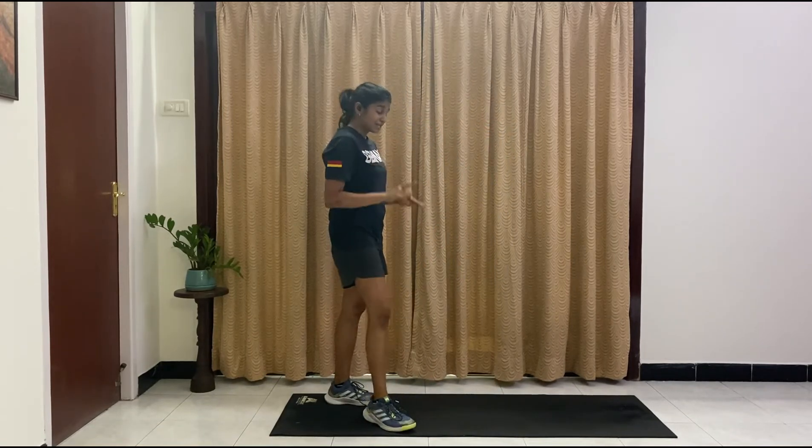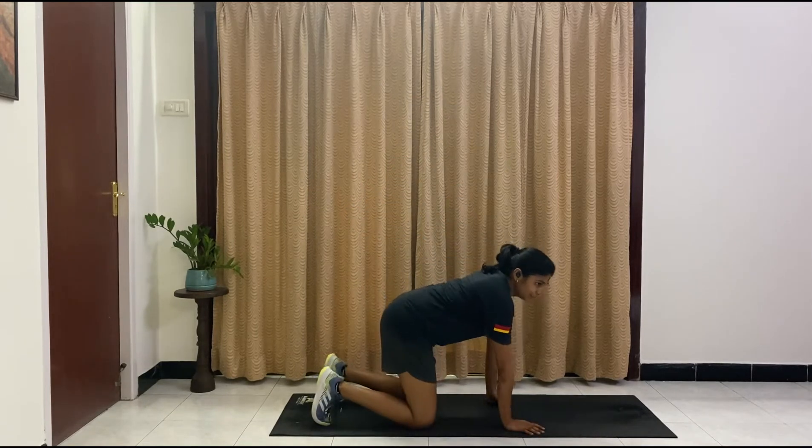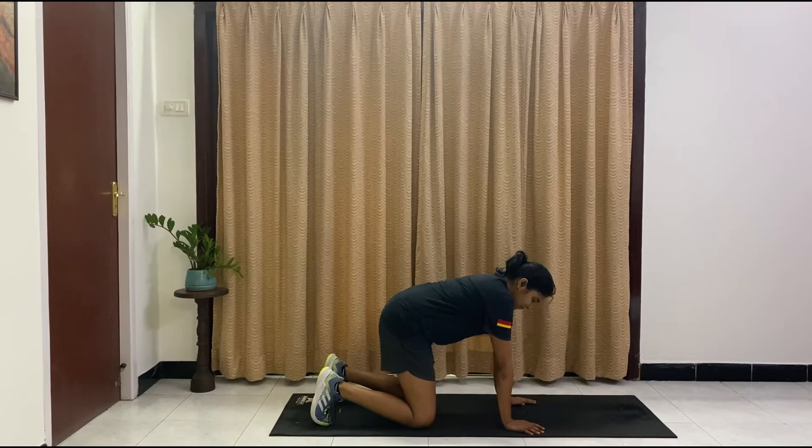Grab some water because we are coming down onto the mat. We're going to focus more on our shoulders and legs now. As it is, it's an arm and booty day — arms and glutes — that's the entire focus today.